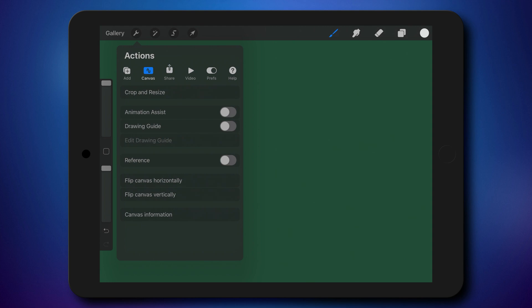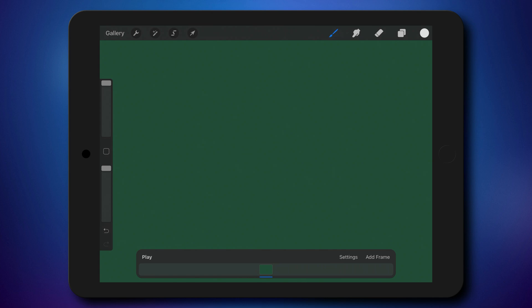You can turn on animation assistant. Now we can see our frames at the bottom of the screen. I will zoom out a little bit by pinching the screen, select the brush — a simple brush and the white color. Now we are ready to start.